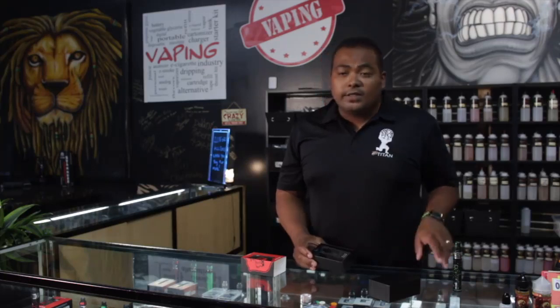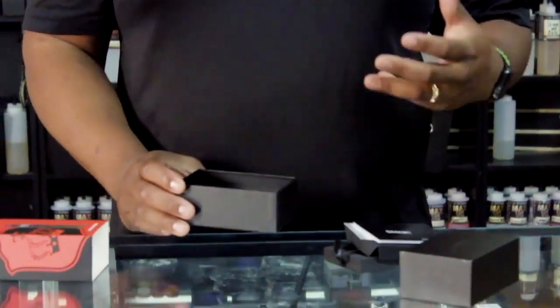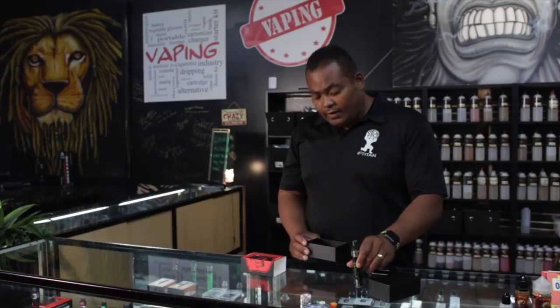In the box, it's going to come with an extra coil, an M4. It already has the M4 in the tank, and you're also going to get that charging cord and the Smok user manual if you don't know how to use it. The nice thing is, this is great for beginners because it's a simple button push — five times to turn on, five times to turn off. It's also going to come with some extra gaskets.